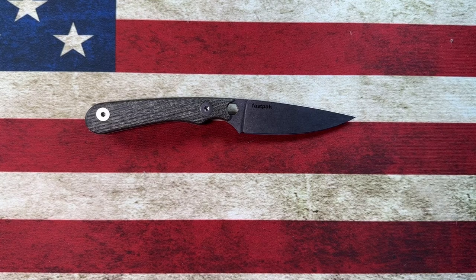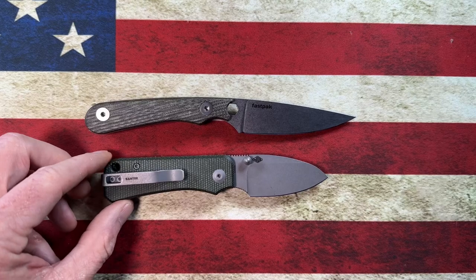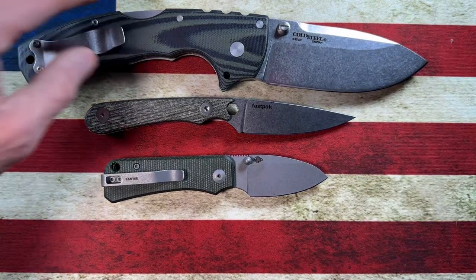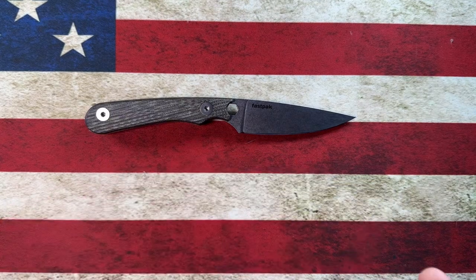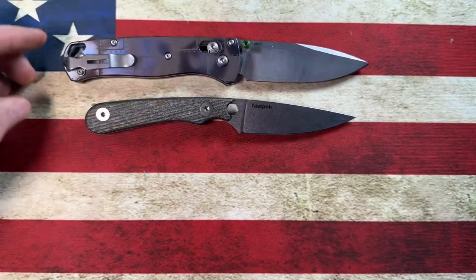Let me give you a couple of folder knives that might help with the size comparison. That is the Civivi Baby Banter and the Cold Steel Frenzy. Looking at the Civivi Baby Banter, you guys can tell it is a very small fixed blade. Here's the Benchmade Bug Out.